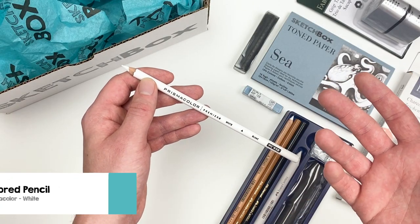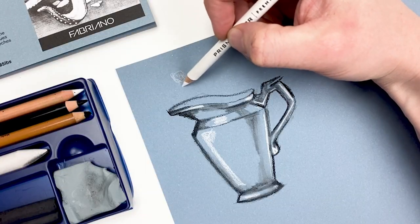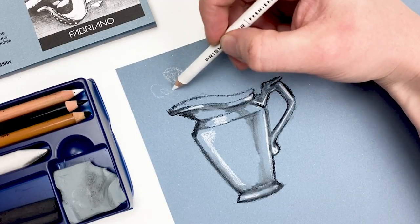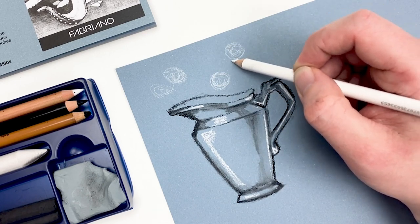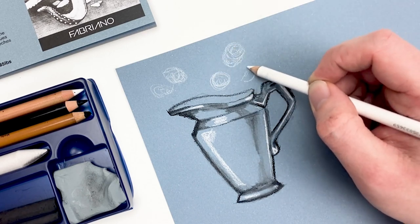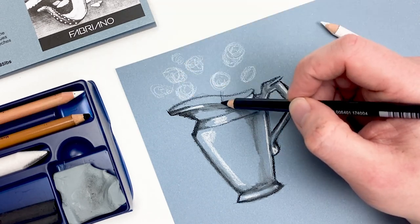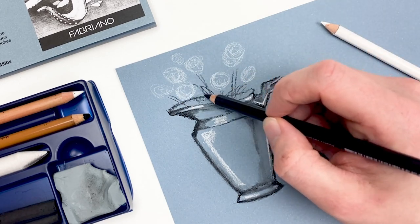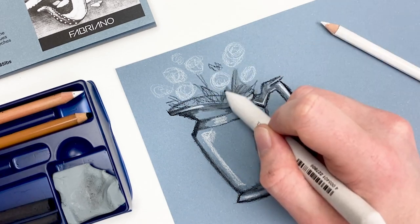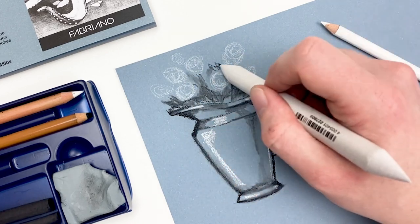Let's grab the next item in our box, a Prismacolor colored pencil in white. This pencil is great for sketching out your initial concept and working on composition, as it really stands out on our C-toned paper. Here, I'm using it to establish where I'm going to put a few flowers coming out of my picture. Next, I'll use our medium charcoal pencil to add some stems and leaves to our flowers, using the blending stump to soften that black, then going back in with charcoal to build up value.